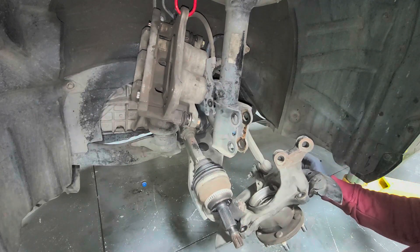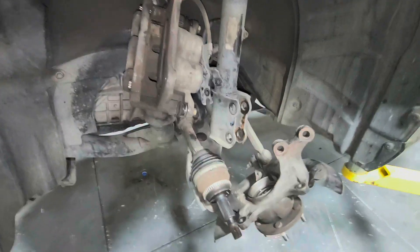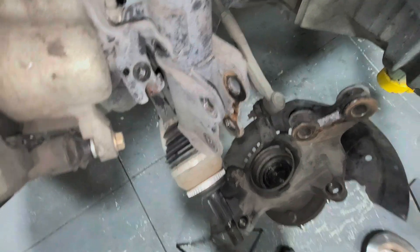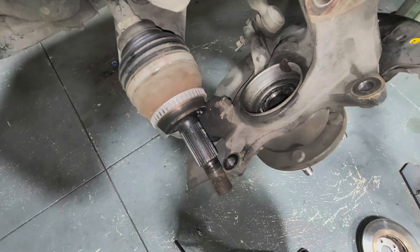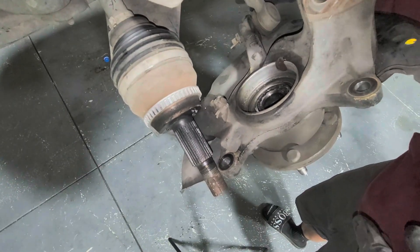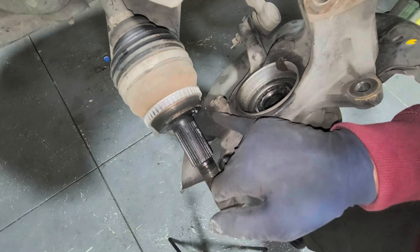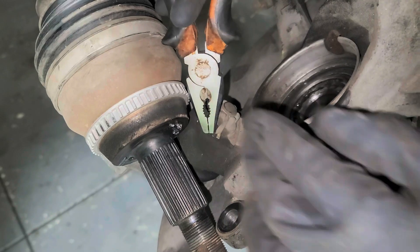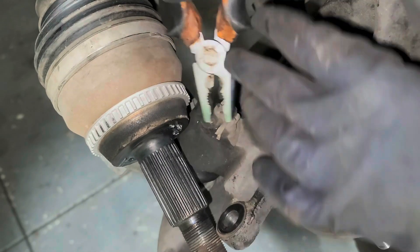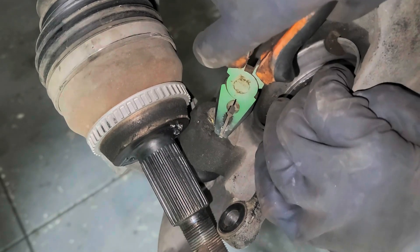I can do it on the vehicle, but I'm just going to go ahead and take it off so I can show you guys in case your situation requires it — for a better view. We're going to take off the lower ball joint and the tie rod. Let's take off this cotter pin.